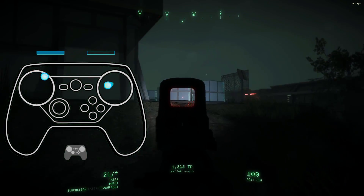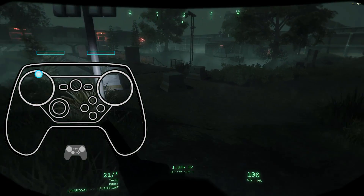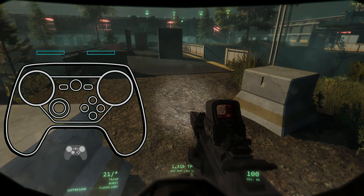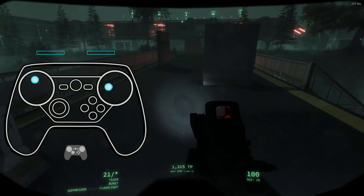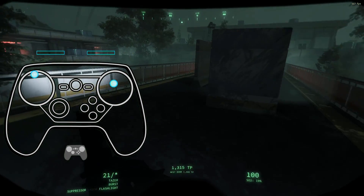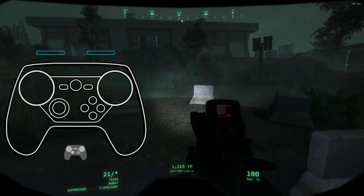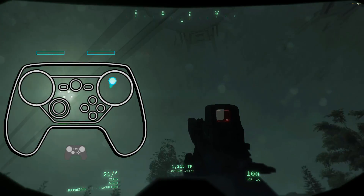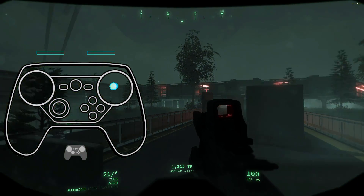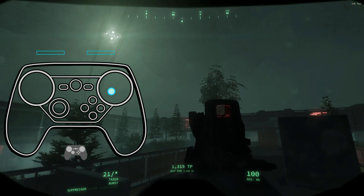Yeah, that feels great. I don't have to worry about accidentally sprinting. And this is a game where sound is pretty important anyway — you can see under my health, sound is at zero when walking, and when I'm sprinting we're getting up to like 20–23%. So that sprint is really just to get away from something real quick. Using a corded activator to stop a sprint action from happening while aiming down the sights.